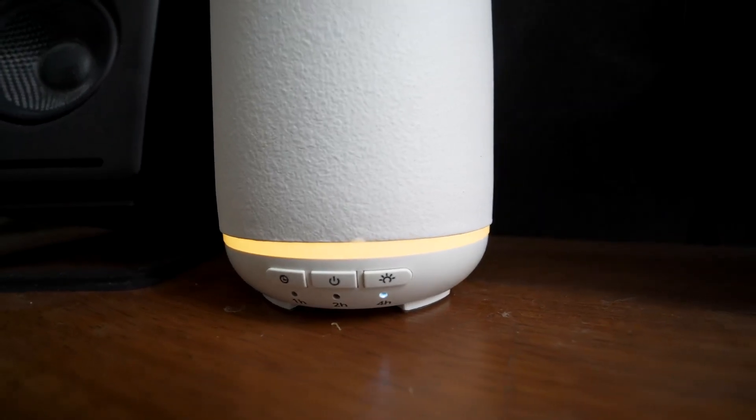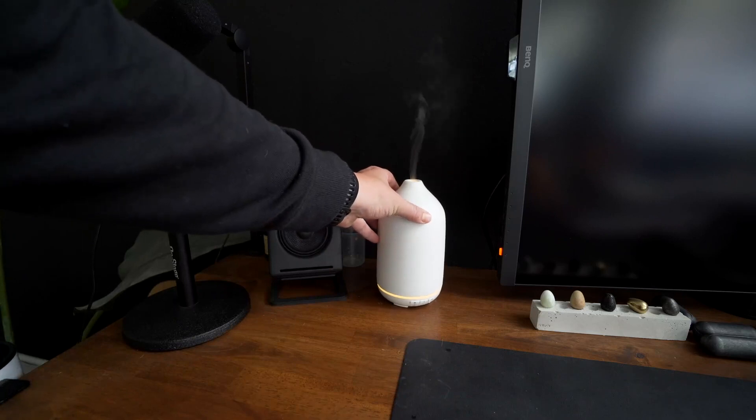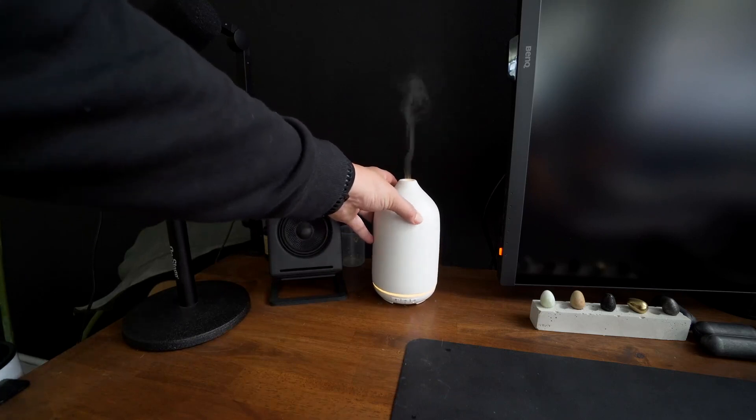I think having it go indefinitely is super nice too. And it does have a sensor so that if it runs dry it will shut off, which is really nice and you definitely want to have that in one of these.